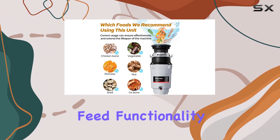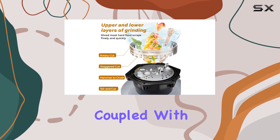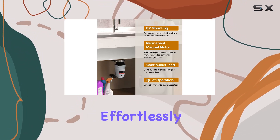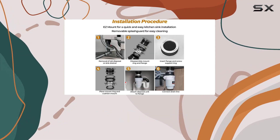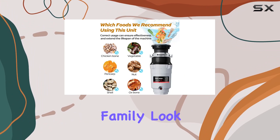One of the standout features of the HyperCrush 50 is its continuous feed functionality, allowing you to add food waste even while it's running. Coupled with its two-stage grinding system and powerful 2600 RPM DC motor, this disposal effortlessly turns food scraps into fine particles, reducing the risk of clogged drains.